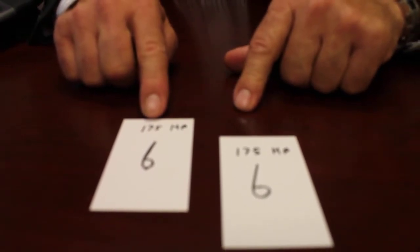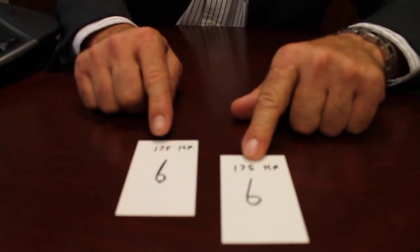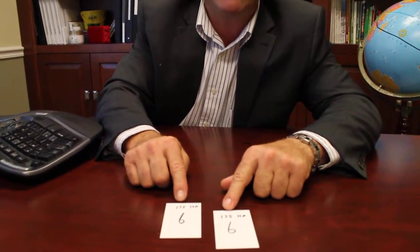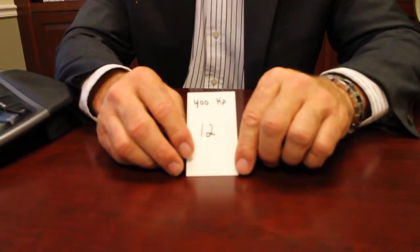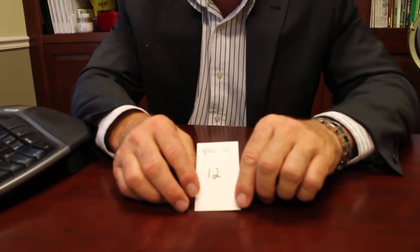You would also be using approximately 175 horsepower on each unit, or 350 horsepower collectively. The beautiful thing about the Stripe Hog is our most popular model, the Stripe Hog 8000, simply combines those two machines. We purchase a very high horsepower chassis and put 12 gallons per minute, or 45 liters per minute, through two blasting heads on the same machine.